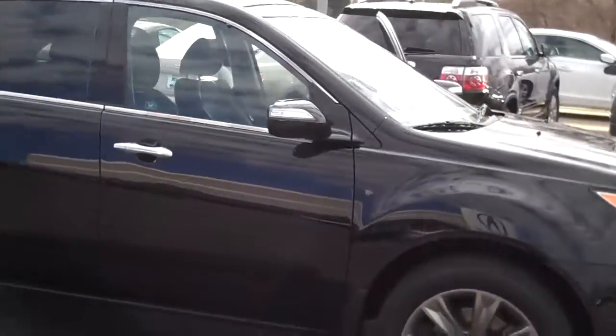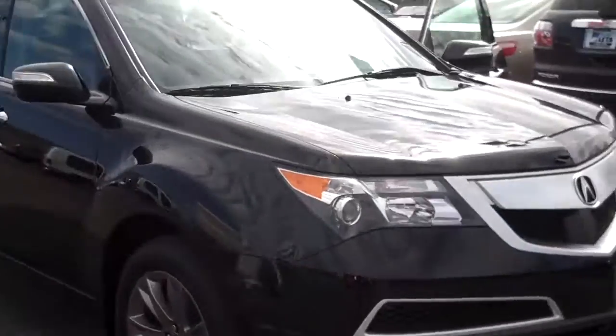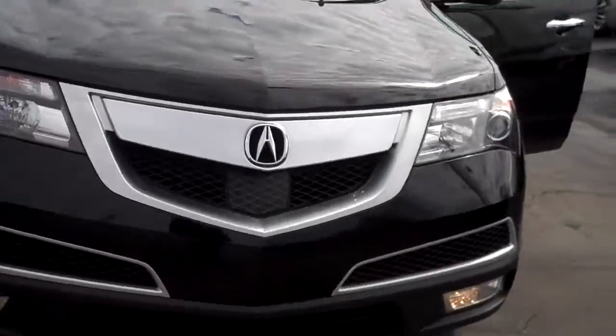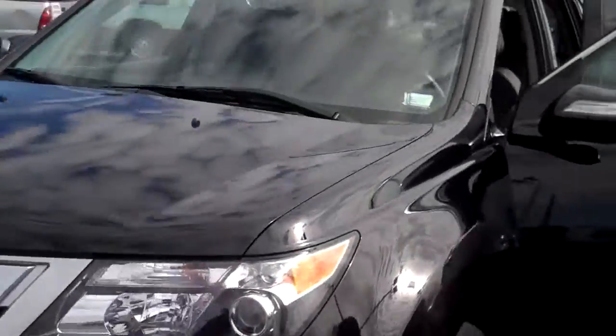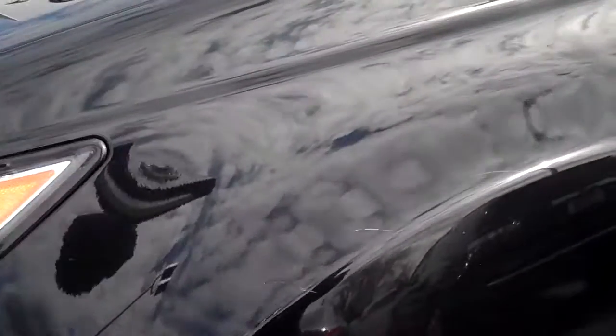We just got this in. It hasn't gone through our full complete process of reconditioning and certification and all that. Still waiting for new tires on it, which is a major plus. You can see right here is some damage. I've already talked to my manager — they already have it planned to be fixed.